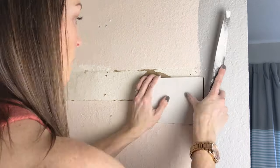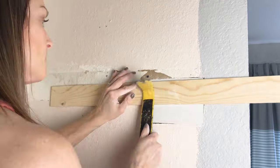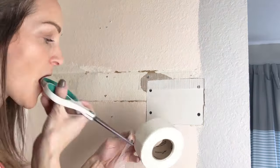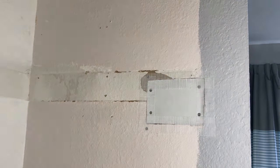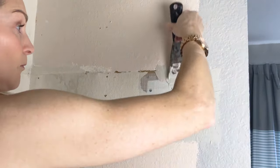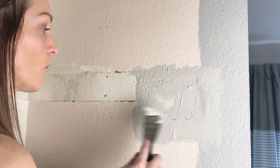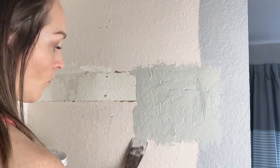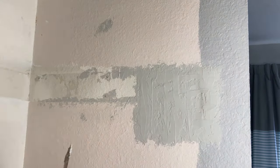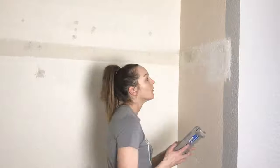It was actually tricky to find drywall at the store that wasn't in a giant sheet, so I ended up buying a lot of drywall for this tiny little patch. Taping was easy, but getting the mudding to look flush with the walls and the texture to match was so hard — maybe a few more YouTube videos were needed. I'm not a pro at this so you can definitely tell where I patched it. It's a little high in some areas, but luckily this is on the inside of the closet.